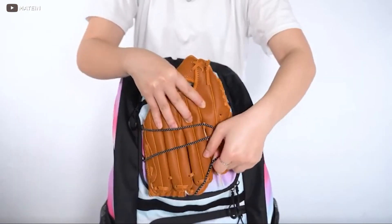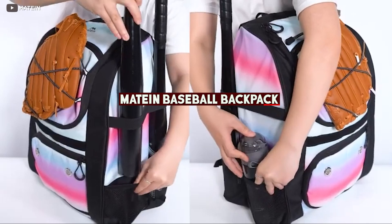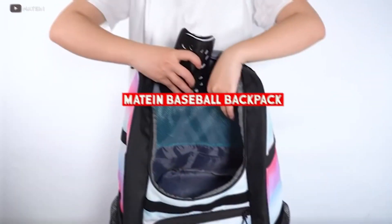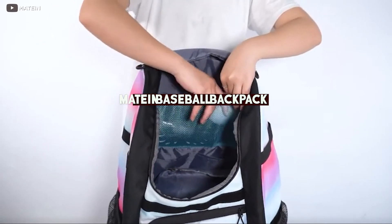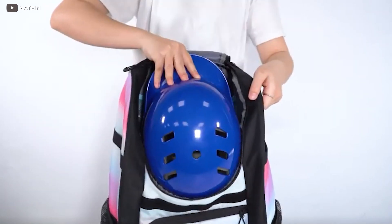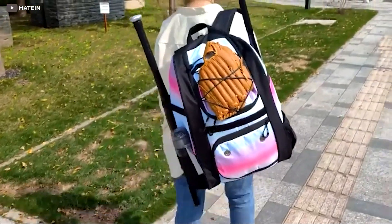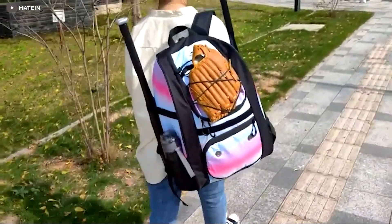Hello everyone, welcome back to our channel. Today we will be reviewing the Maitain Basketball Backpack. As the name suggests, this backpack is specially designed for basketball players. It is a perfect solution for carrying all the necessary gear to the field. In this video, we will explore its features and see what makes it stand out.